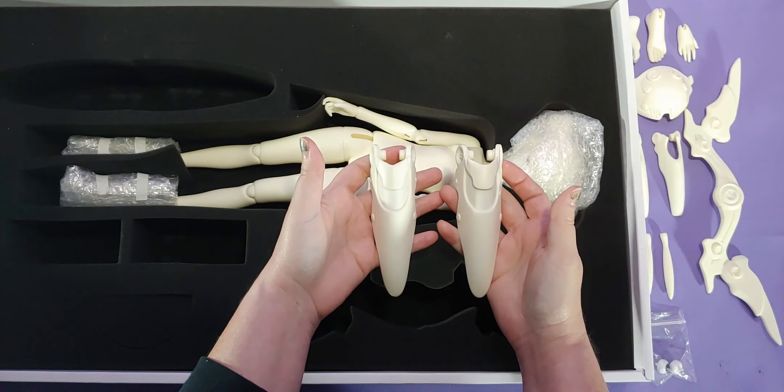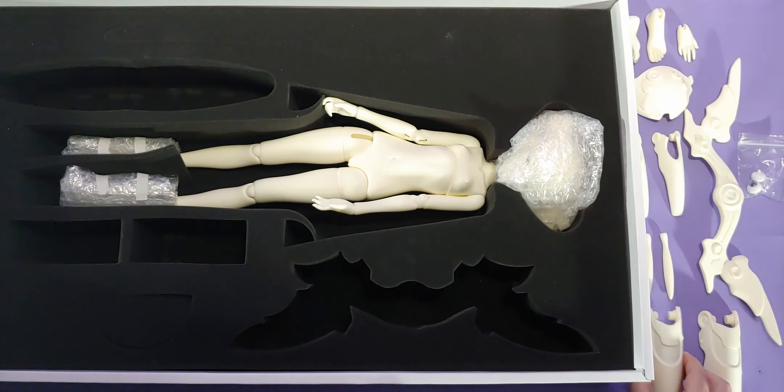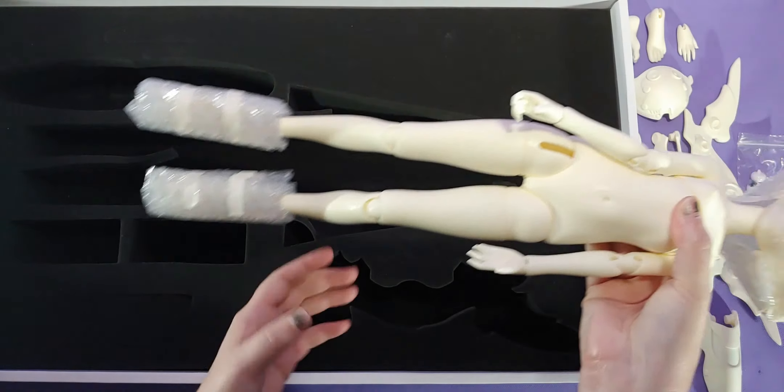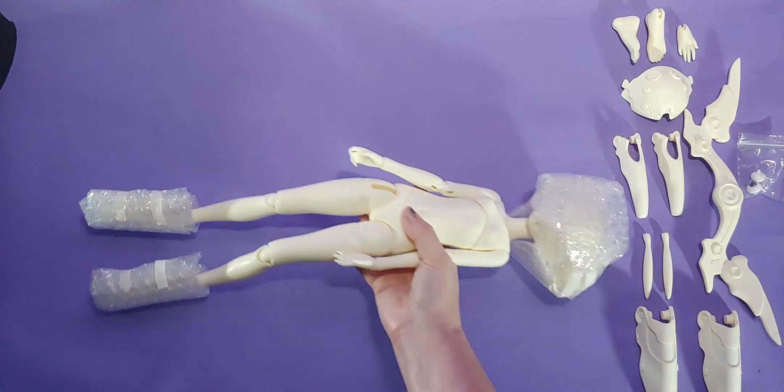Now these larger headdress pieces — I did notice that there are spots on them that are very, very thin, so be careful not to destroy them.